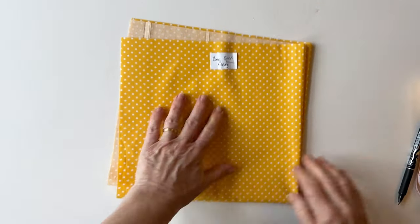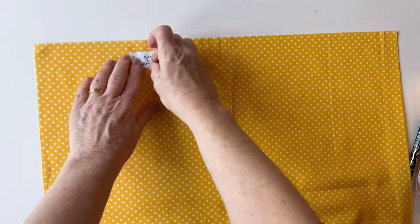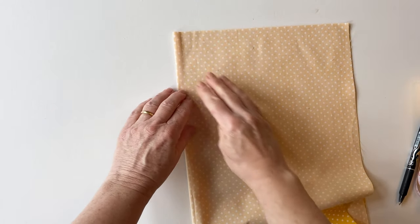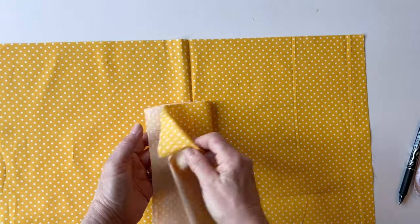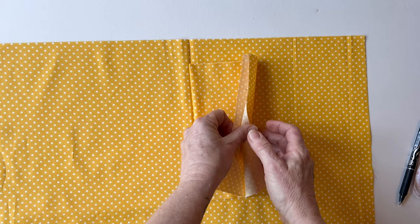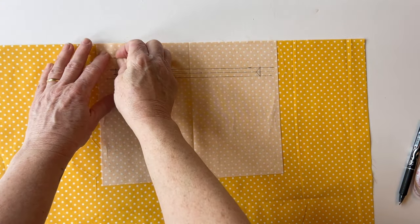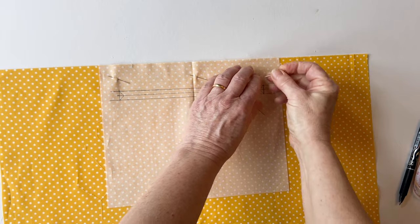Now take the bag back lining and place it right sides up, making sure the top edge is at the top. To find the centre, fold it in half right sides together, matching up the raw edges, and just finger press that crease on the fold to mark the centre. Now take the pocket front that you've just marked, fold it in half again, and place it on top so the top raw edges match and the creases match — this ensures it's placed exactly centrally. Then pin it into place all the way round. Place your pins just outside the drawn box so you won't need to move them as you're stitching.